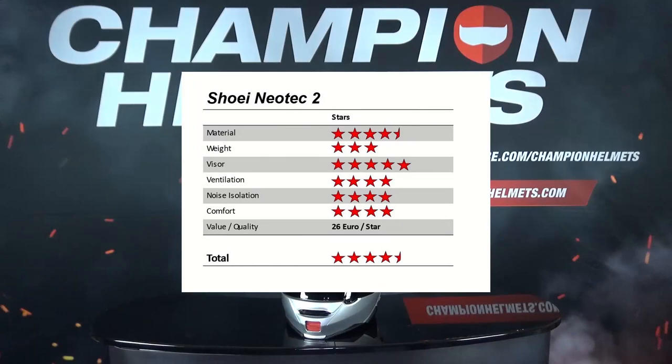Now for our results and conclusions. For material, the Neotec earned 4.5 stars out of 5 — the very strong shell material, three shell sizes, and a strong Sharp safety rating all contributed. Weight was a little weaker given the helmet's approximate 1.75 kilograms, though there is a lot on the helmet so it makes sense. Shoei makes good visors, and the Neotec is no different — it comes with a Pinlock and a very robust mechanism, so it's well-deserved. Ventilation was good as seen in our test, and the same goes for noise isolation. Comfort was again top-notch and a strong feature of this modular helmet. The value wasn't too bad for a premium helmet either, at 26 euros per star out of a total of 24.5 stars. We're very comfortable giving the Neotec a solid 4.5 stars overall.